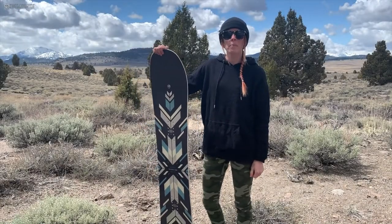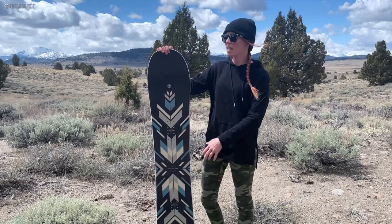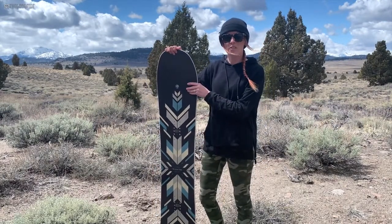Hey guys, this is Steph with thegoodride.com. Today we're checking out the Arbor Vita. This is the new board in the women's line for Arbor.